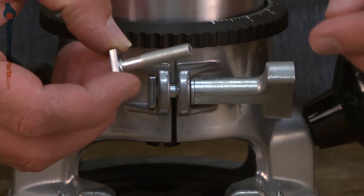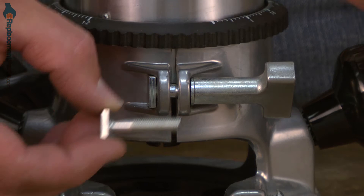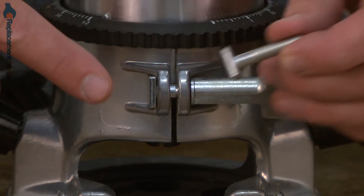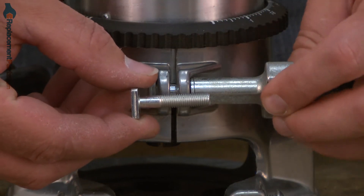The base lock screw is a special screw designed specifically to secure the router's base to the motor. What makes it special is the head on the screw — it fits exactly into the base so that the screw can't rotate as you tighten the knob.